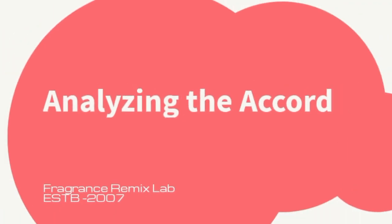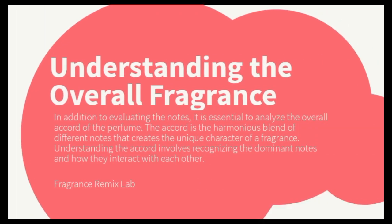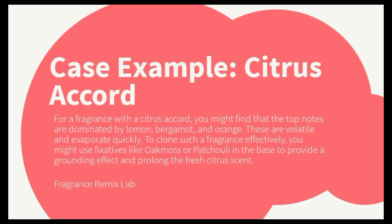Analyzing the accord — understanding the overall fragrance. In addition to evaluating the notes, it is essential to analyze the overall accord of the perfume. The accord is the harmonious blend of different notes that creates the unique character of a fragrance. Understanding the accord involves recognizing the dominant notes and how they interact with each other. For a fragrance with a citrus accord, you might find that the top notes are dominated by lemon, bergamot, and orange — these are volatile and evaporate quickly. To clone such a fragrance effectively, you might use fixatives like oakmoss or patchouli in the base to provide a grounding effect and prolong the fresh citrus scent.